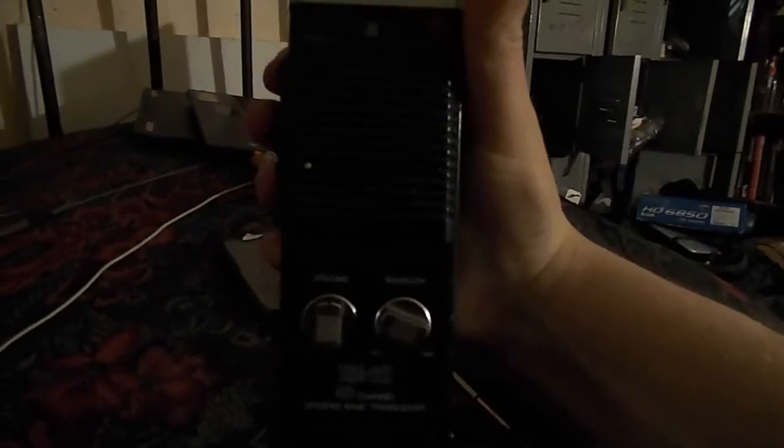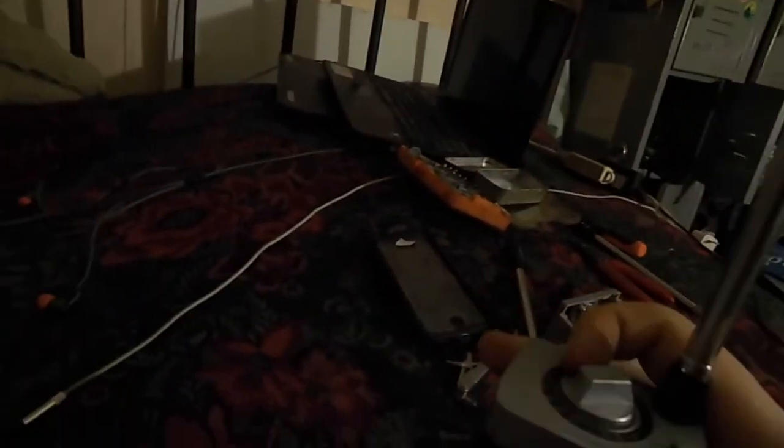The antenna is fully extended, and we are definitely getting reception. Make sure you get those knobs on right. We're good — squelch is working, channel light is working. Channel 5. Fully extended antenna — transmit — we're golden.